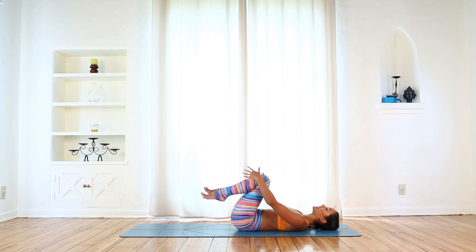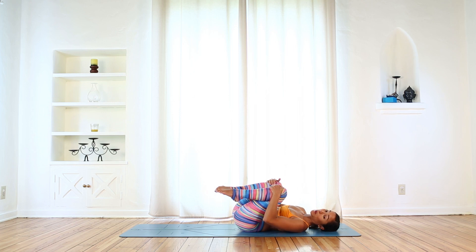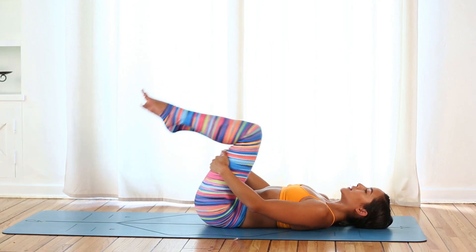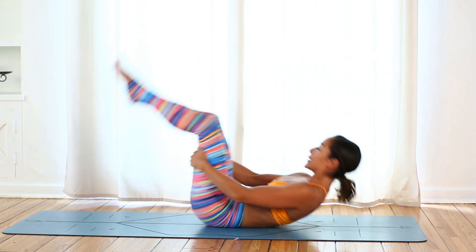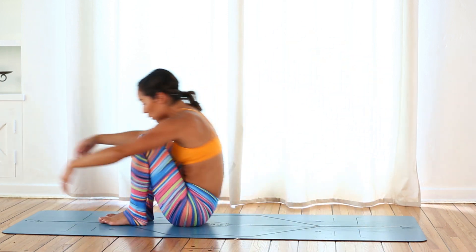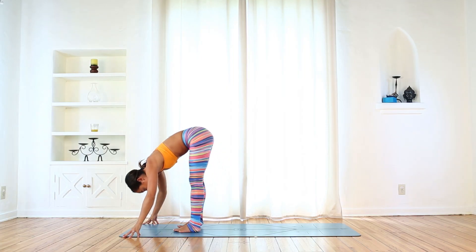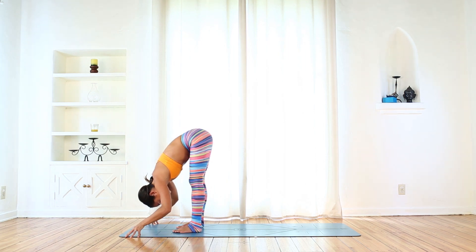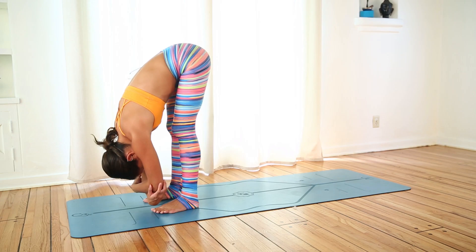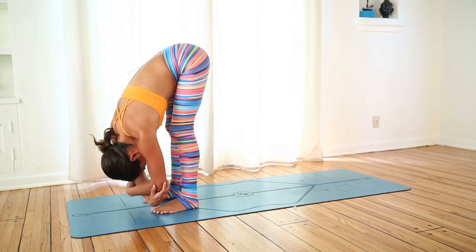Hug your knees into your chest. My core is already warm. Rock from side to side along the low back muscles, then hold on to your hamstrings and begin to rock up and down along the length of your spine, until you can rock straight up into Uttanasana without using your hands. Feet hips distance and fold down, just like we've been doing in all of our FitFlows together. This first round is going to be a bit slower, just getting your body introduced to the poses.